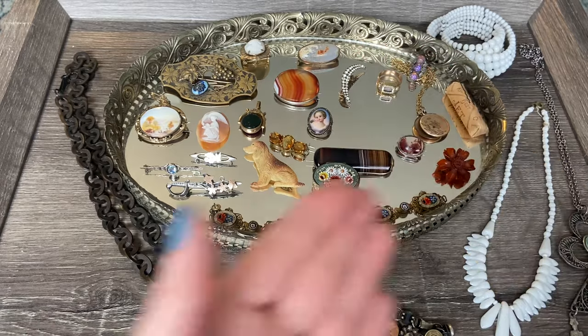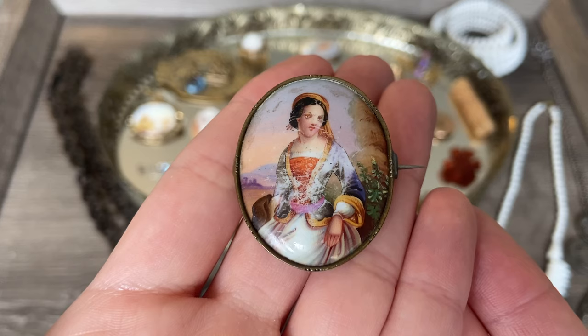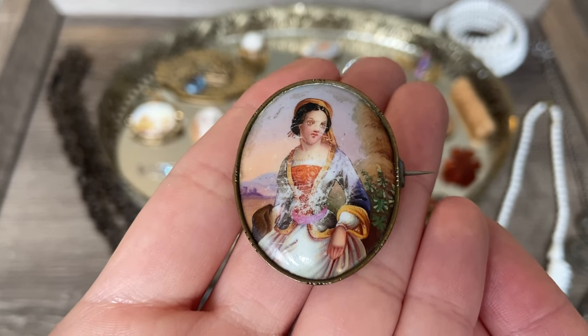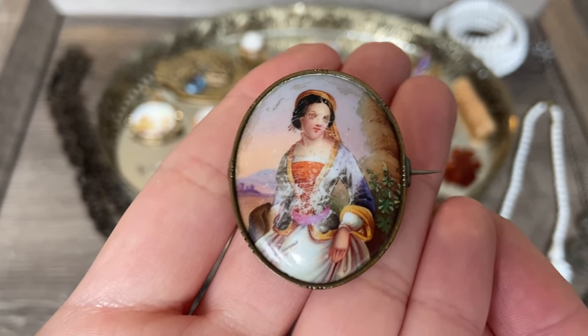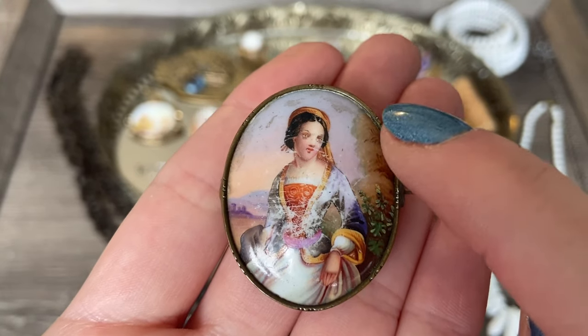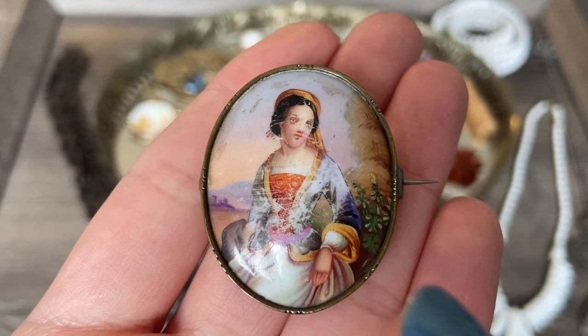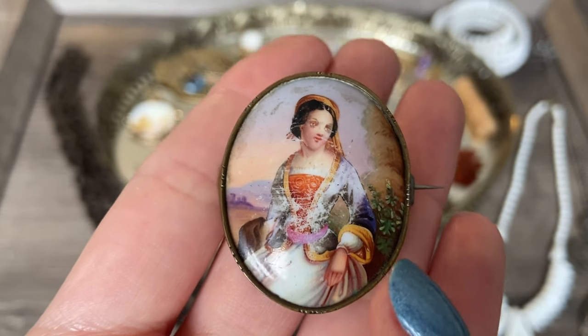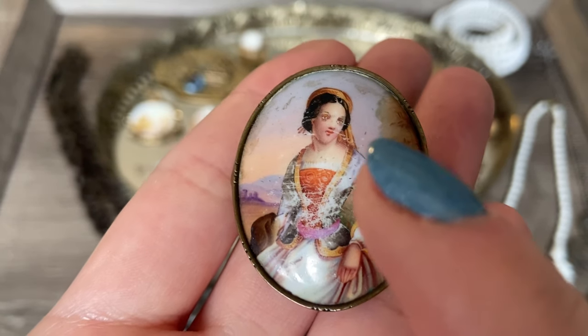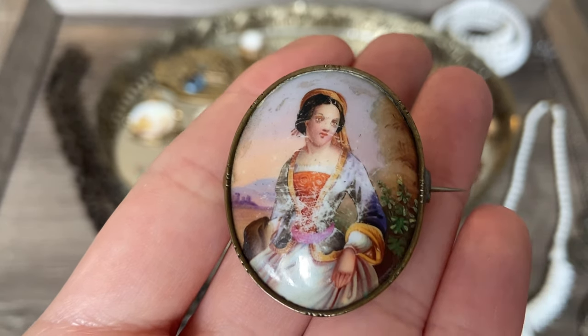Another hand-painted brooch that I picked up is this one, and as you can see it is not in the best condition. But I still thought it was worth grabbing - it was priced very low. I do think I could clean up some areas; I think there is just some residue up top. And actually her face really isn't all that bad. There are a few scratches right through the edge of her face and on the veil.